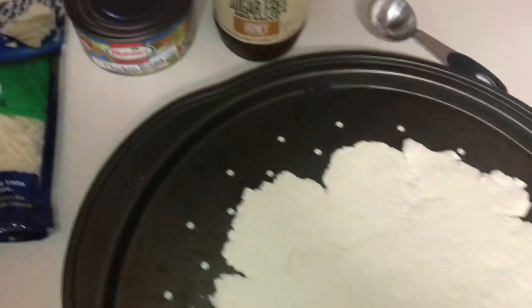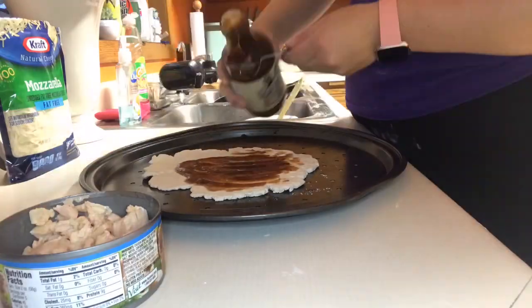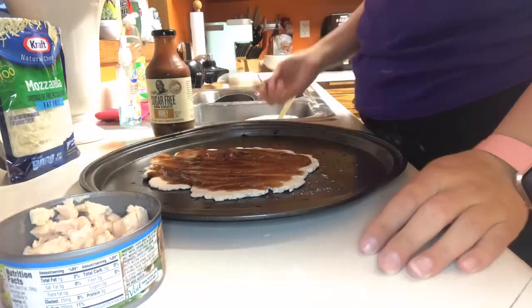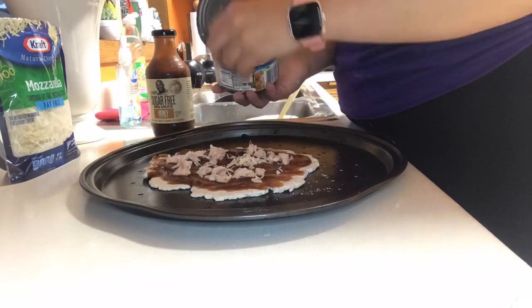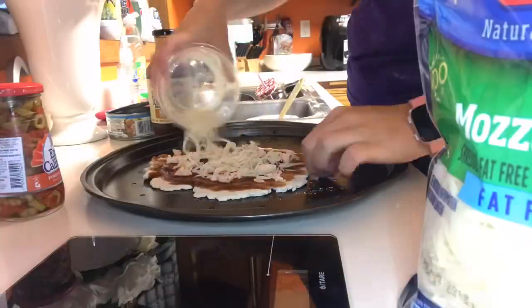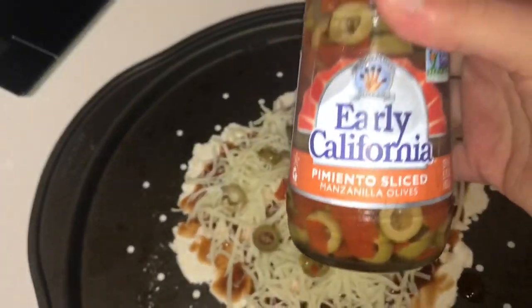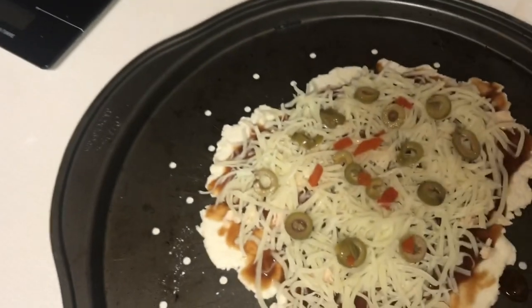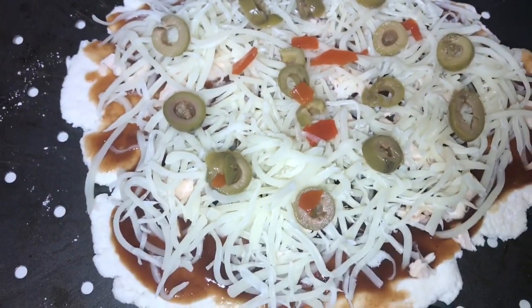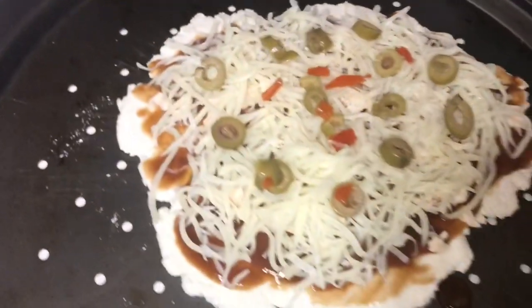So that is how I make it. I did end up adding some green olives — I really love green olives, optional obviously. I put on three servings of the fat-free mozzarella cheese.